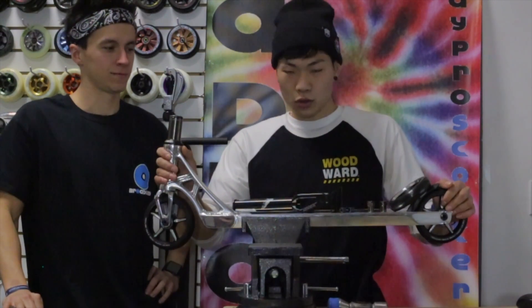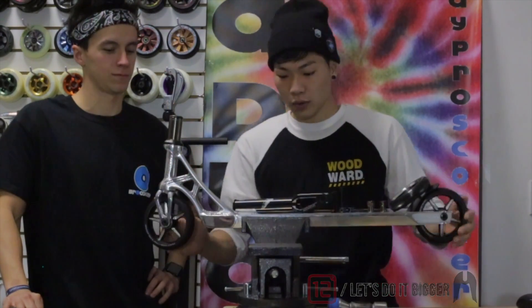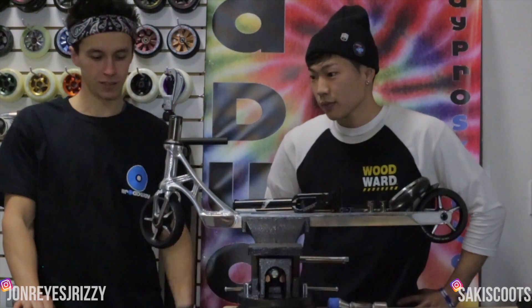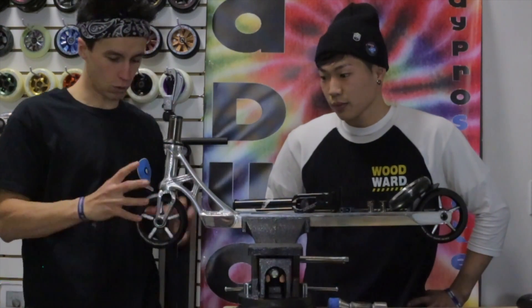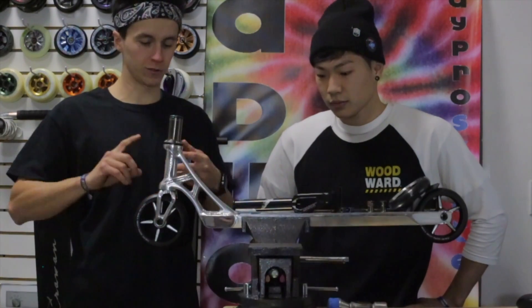What is up guys? I'm sure you've heard of the new 12 Standard from Ethic — it's really popping right now. We're gonna give you the specs in a little bit. I have John here with me; we just got these in and these things are super sick.